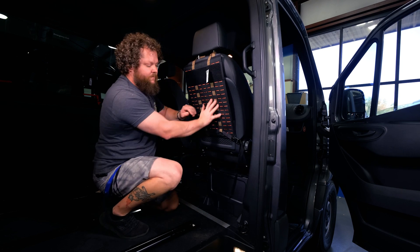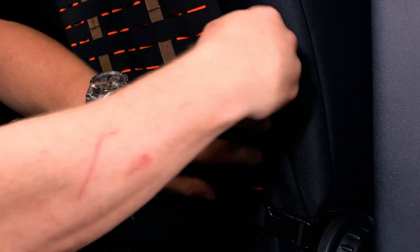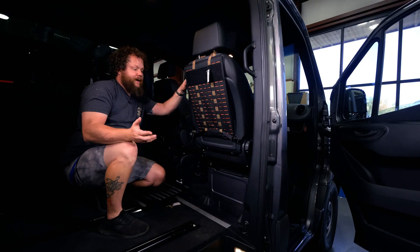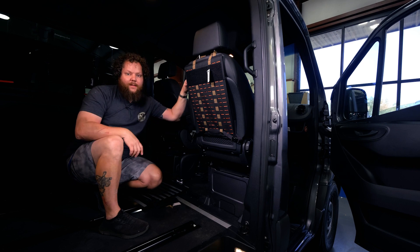That gives you a really good storage platform to put all of your various gear. Now let's take a look at how to put the gear on the platform itself.